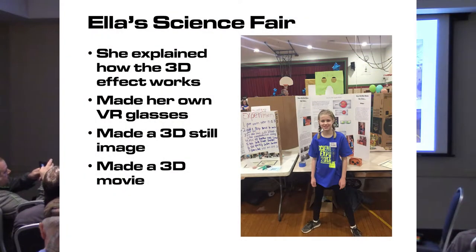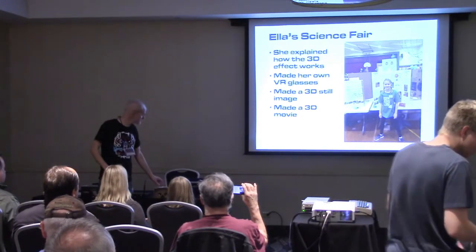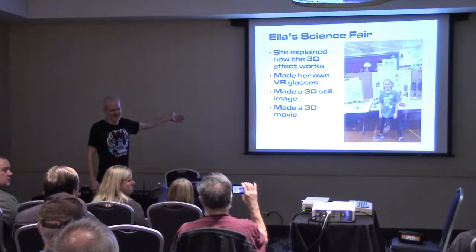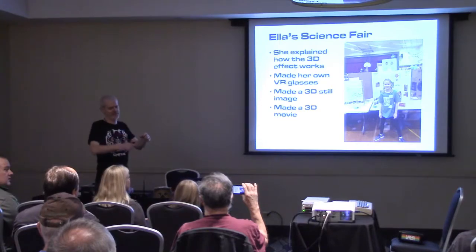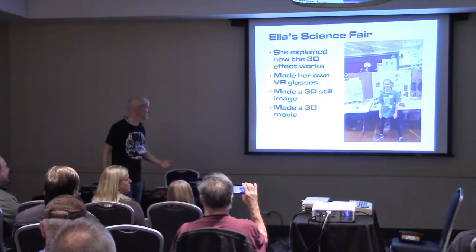This is all an extension of my daughter's science fair project. She did a whole science fair on virtual reality goggles and how they work. We made VR goggles from cardboard and just bought the lenses off Amazon. We made a 3D still image and even a 3D movie. For the 3D movie, we split it into two sides — we took two phones, taped them to a ping pong paddle, and walked around the house to get a 3D video. It was pretty hard to sync up the two videos, but it kind of worked.